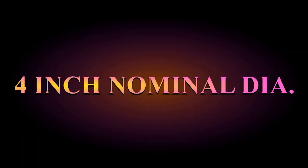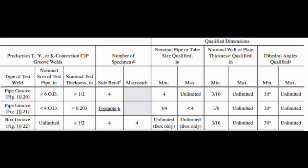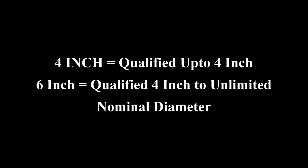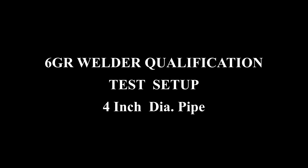One is the test with a 4-inch pipe and the other is with a minimum of 6-inch pipe. If you get qualified with the 4-inch pipe, you will get a qualification up to 4-inch diameter only. Whereas the test with a minimum nominal diameter of 6-inch or more qualifies you to weld from 4-inch to unlimited diameter. So we will start with 4-inch diameter pipes.